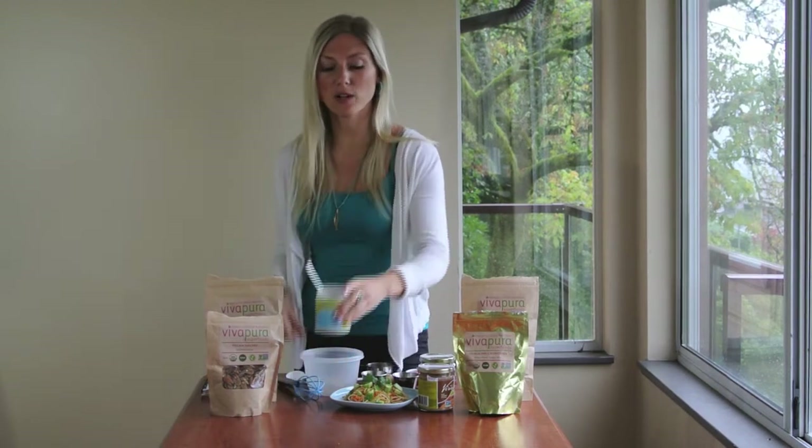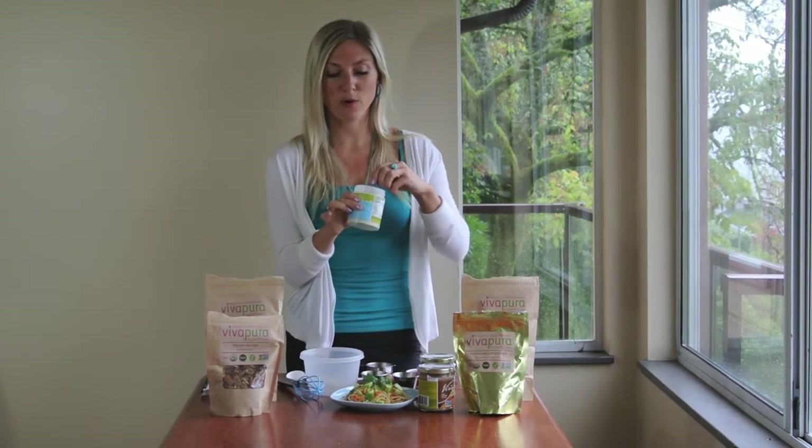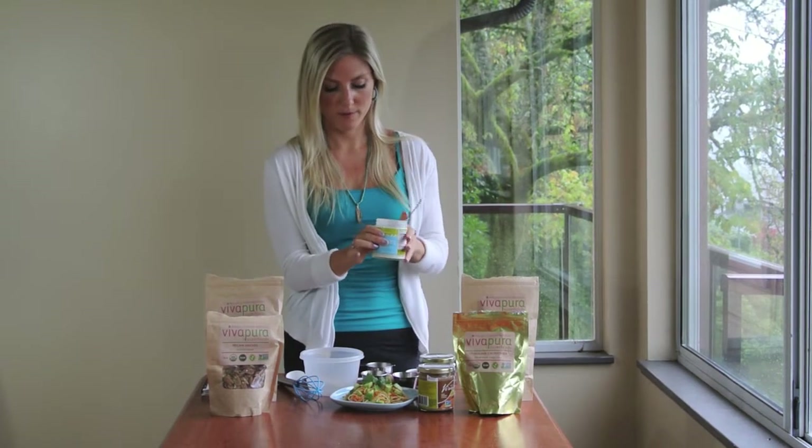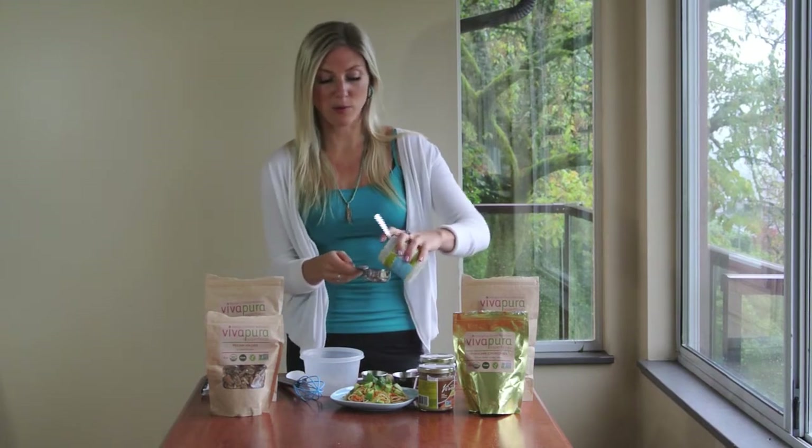It's so flavorful and really easy to make. I'm starting by adding a quarter cup of VivaPura Stone Ground Coconut Cream to my bowl. Everything is going to be mixed up in a bowl.